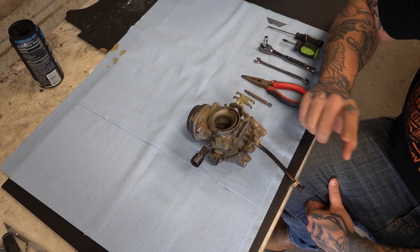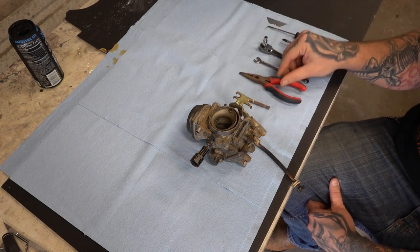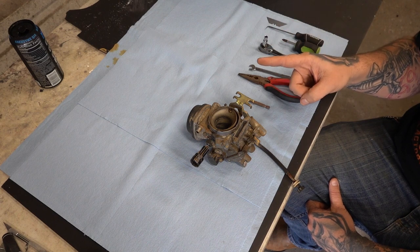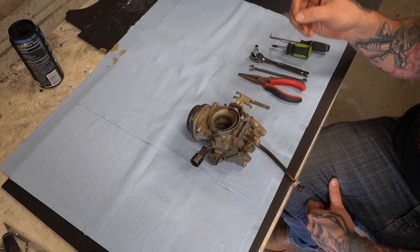Carburetor. I'm going to show you how to rebuild it — they're not that complicated. You're going to need a couple of little things: flat head, pair of pliers, and an 8mm wrench for the emulsion tube — it is not called a jet holder. A little ratchet, Phillips pick, and a razor blade.